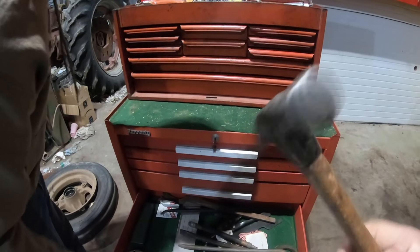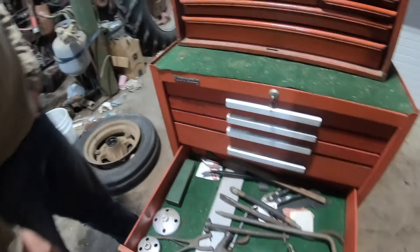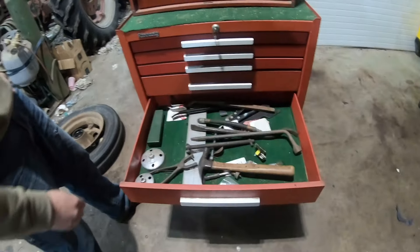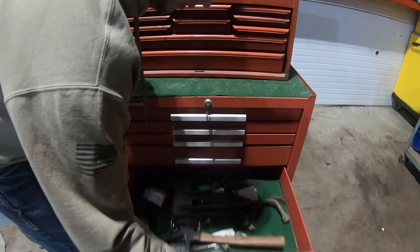Little bit of a mixed drawer here but he's got some nice pry bars, tire iron. It's a nice older hammer.